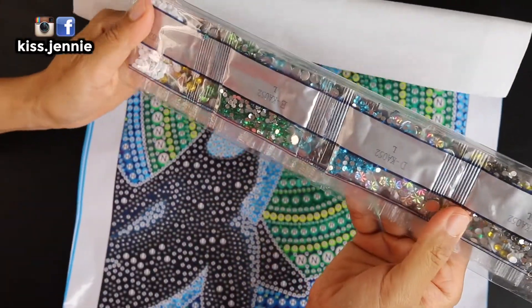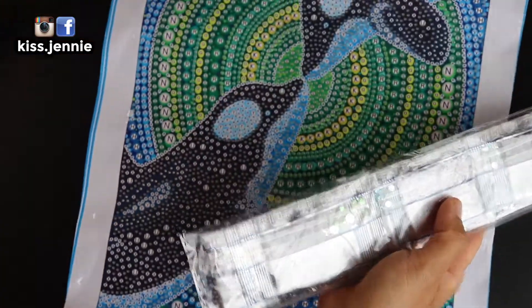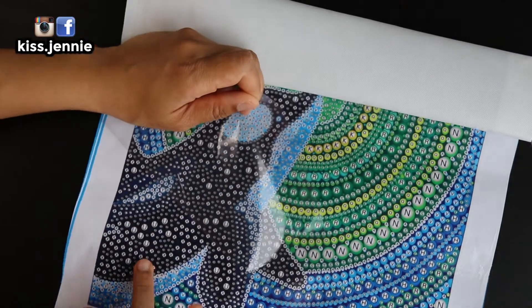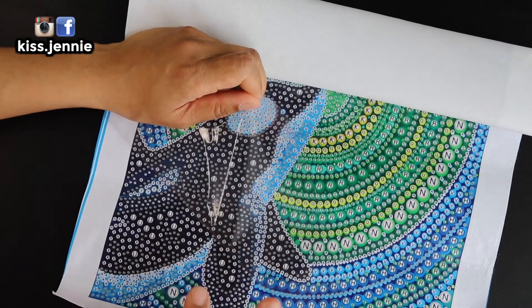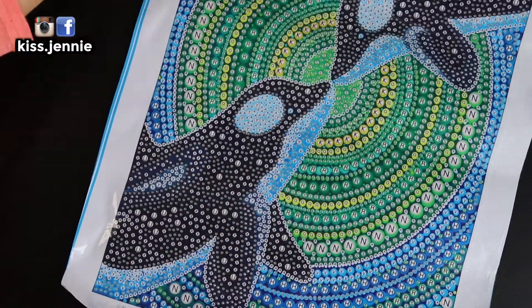You've got blues and greens and whites and blacks for the drills. Let's check the glue — the glue is sticky, which I am very happy about.